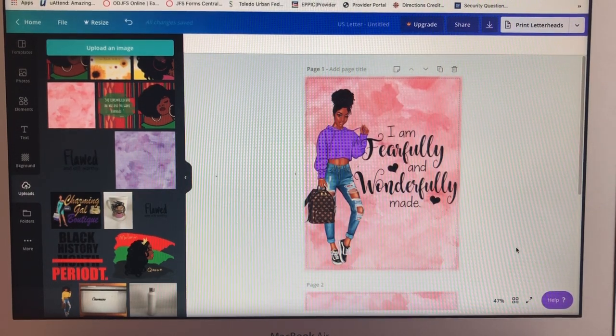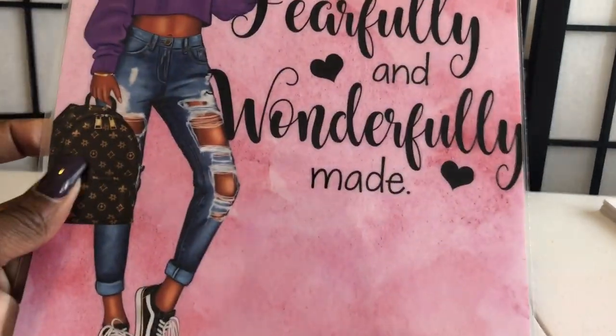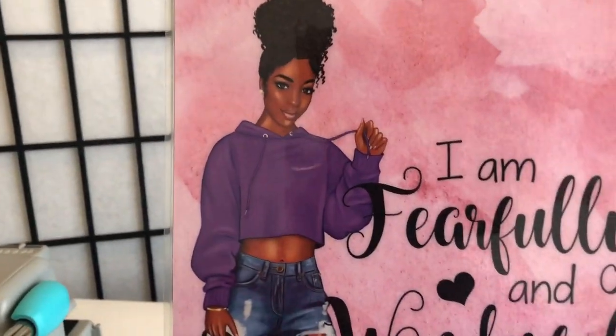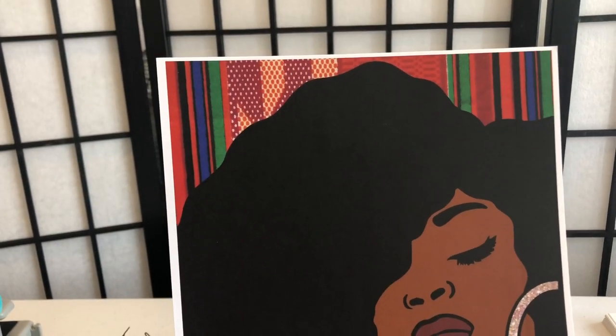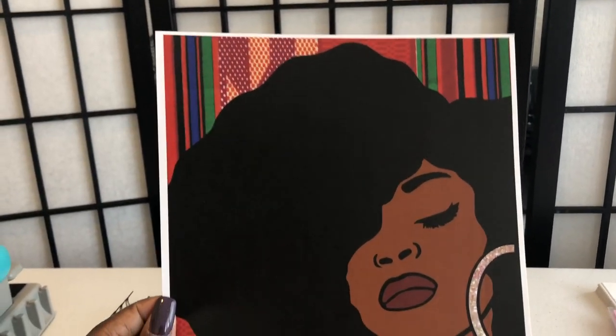I'm going to print them out, laminate them, and I'll be back. Okay guys, I'm back — I got everything laminated and printed out. Isn't it pretty? Here's one of the front covers for my journals. The back is double-sided and laminated. This one I'm going to do sticky paper on — and I can see that I didn't print it right so it's going to have a white border. I'm still going to figure out how to print without a border.